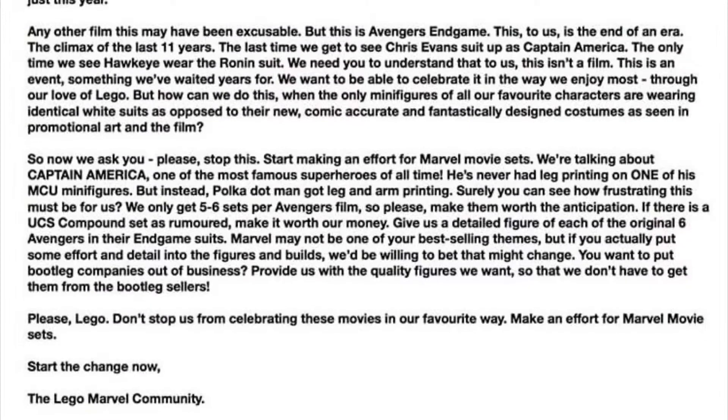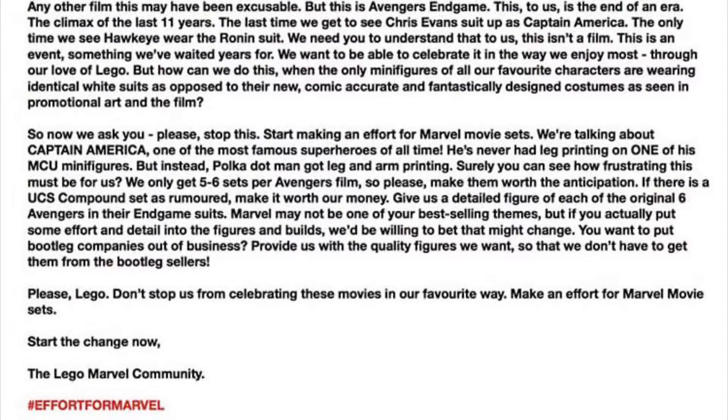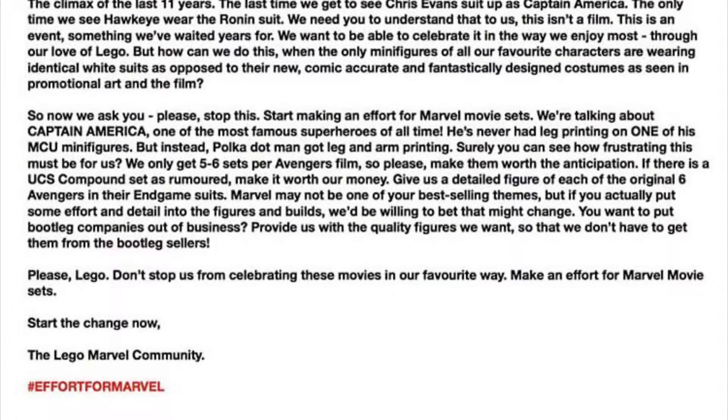If you were wondering why my voice sounds like this, it's because I'm sick. That's it — I'll see you guys in the next video. And as always, be positive.